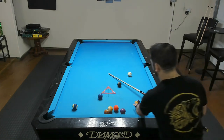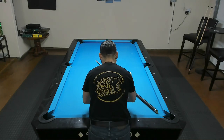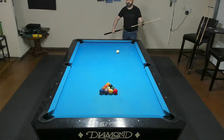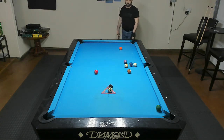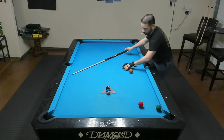Let's try another one. On this break here, I'm just going to use a regular shooting stroke. Still got the cue ball to squat near the center of the table. We at least made a ball on that break. Nice little control that I have there. Let's do one more break.